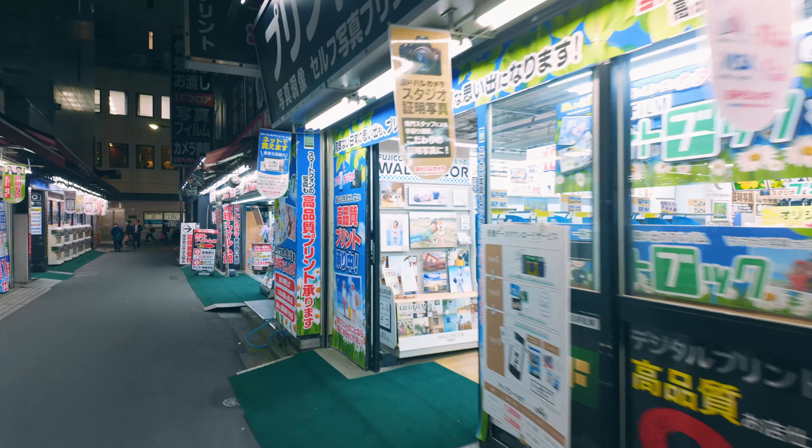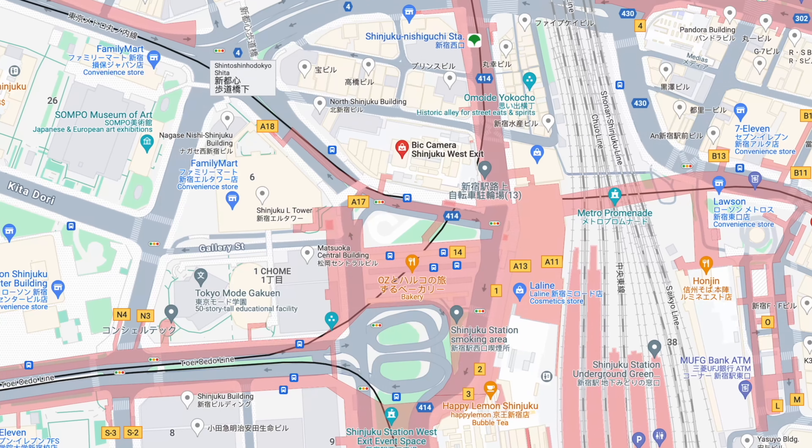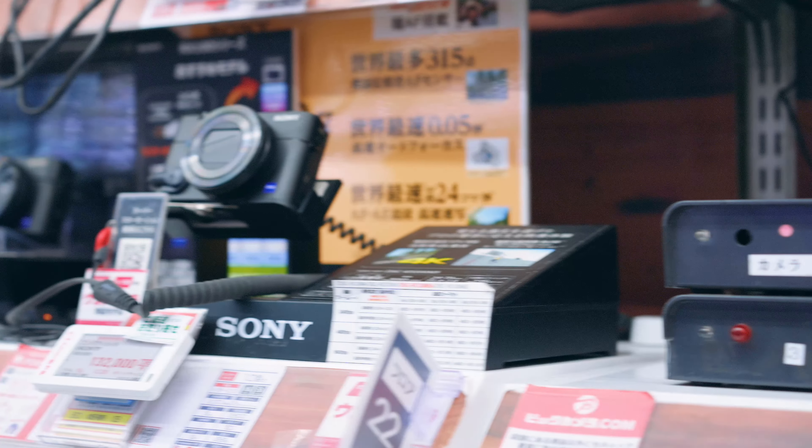While I came up empty at Yodobashi Camera, I tried their biggest competitor — Big Camera. Tax-free shopping, extra 5% off if you pay with Visa or MasterCard — it's a great deal. It means nothing though if the grip's not in stock, and of course, it wasn't.